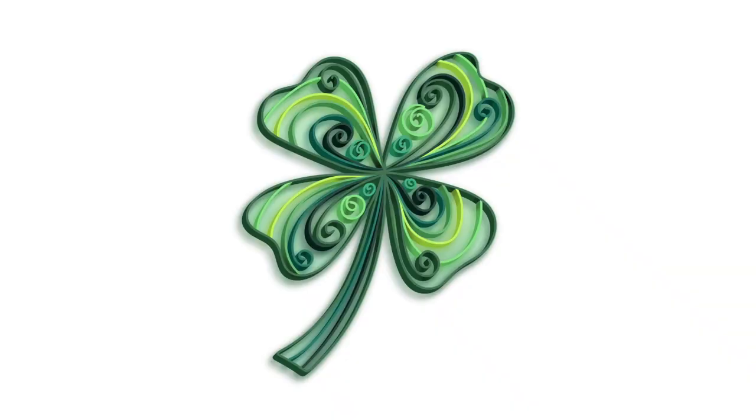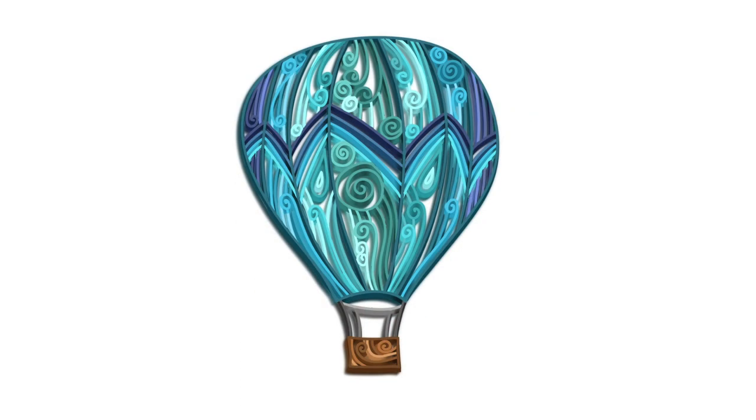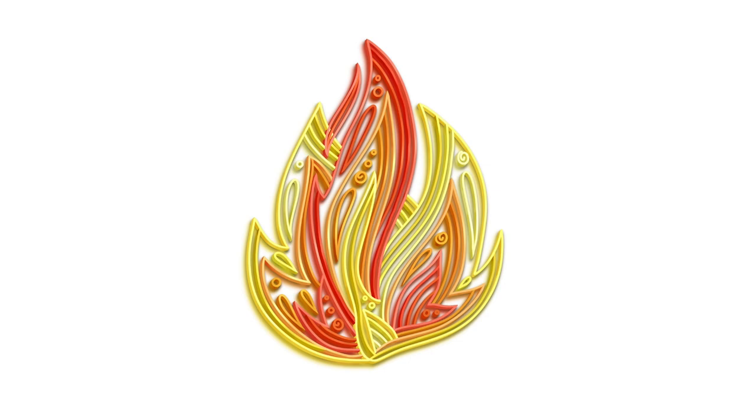Paper quilling has gone digital. No need to worry about paper strips, tweezers, glue, or sore fingers anymore if you want to create beautiful 3D artwork in this unique style.